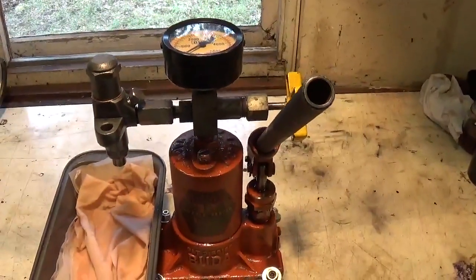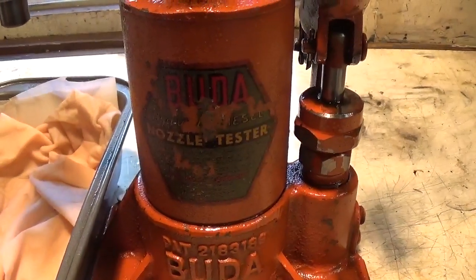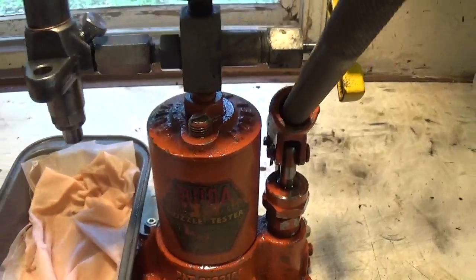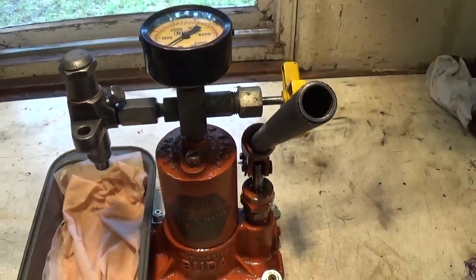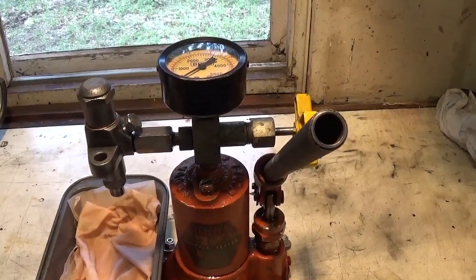So I've got my nozzle tester here — the Buddha Nozzle Tester. It's made by Allis Chalmers. It's a tool specially designed to test the cracking or popping pressure of diesel injector nozzles.